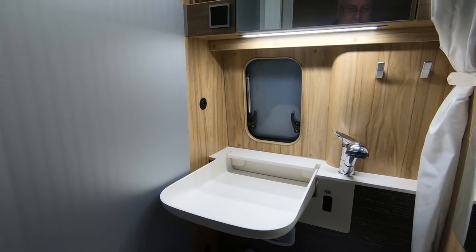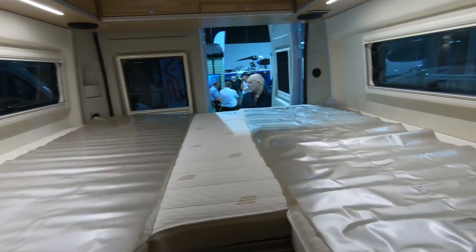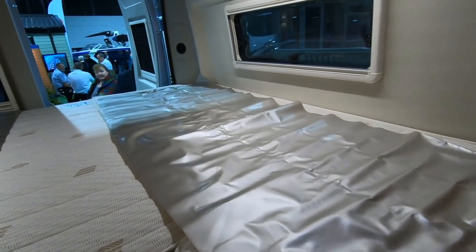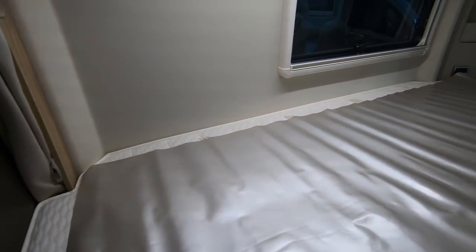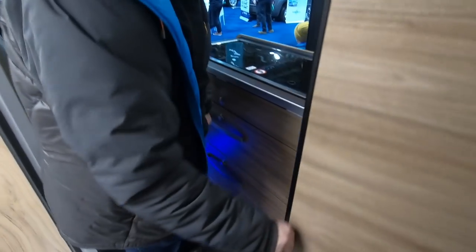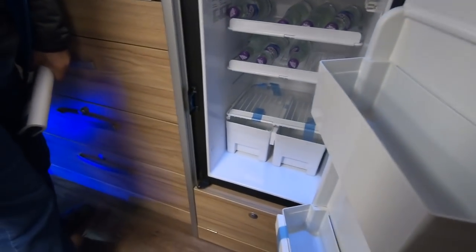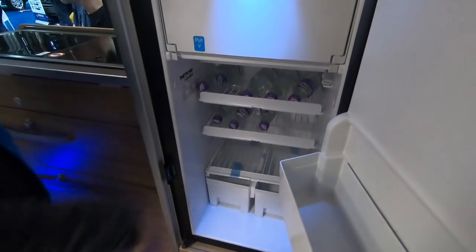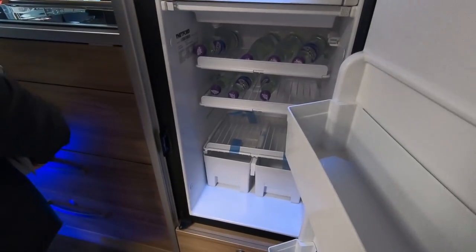That drops down on your arm. Huge bed — makes into a double. This is the fridge. That's not bad at all. You can put a bottle of water in. Proper water.